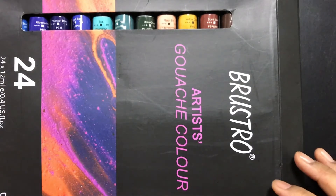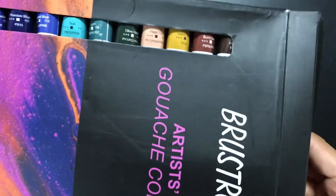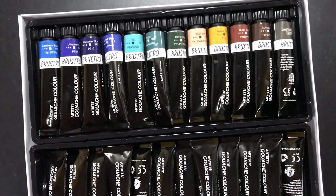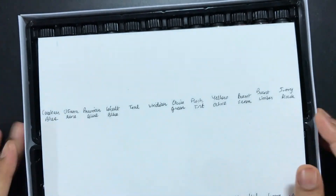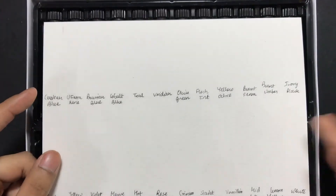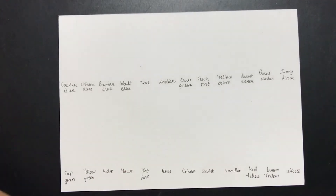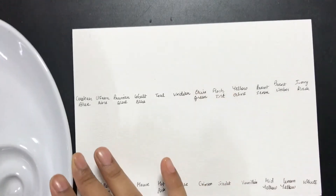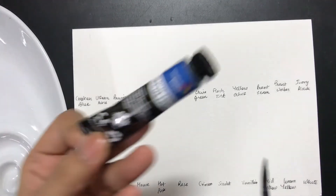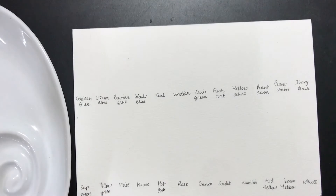Hi guys, welcome to today's video. I'll be doing the swatches of the Bristro 24 artist wash colors. I've already done the unboxing in another video. Today is directed towards creating the swatches. I've created a small swatch card where I've written down the names of the colors — since these are tubes, I've written the names down, which makes it much easier. So I'm going to create swatches of all 24 colors. This is the cerulean blue which I'm currently going to swatch first.